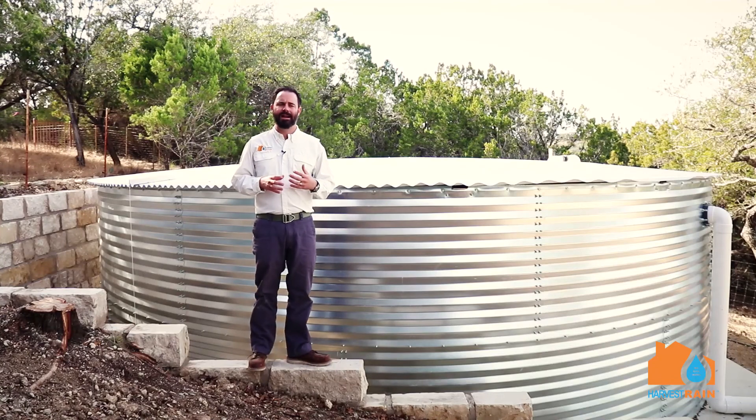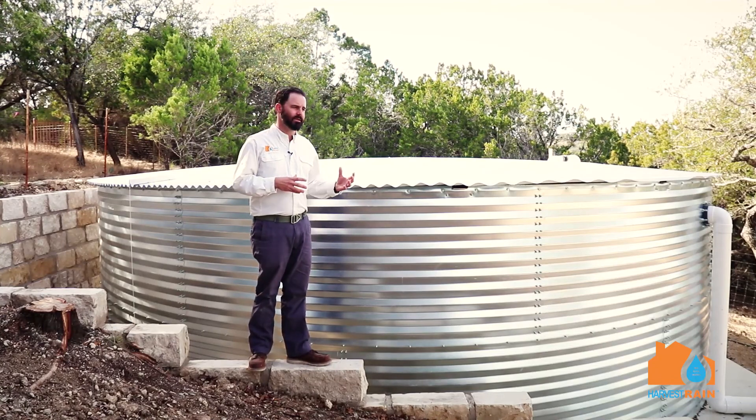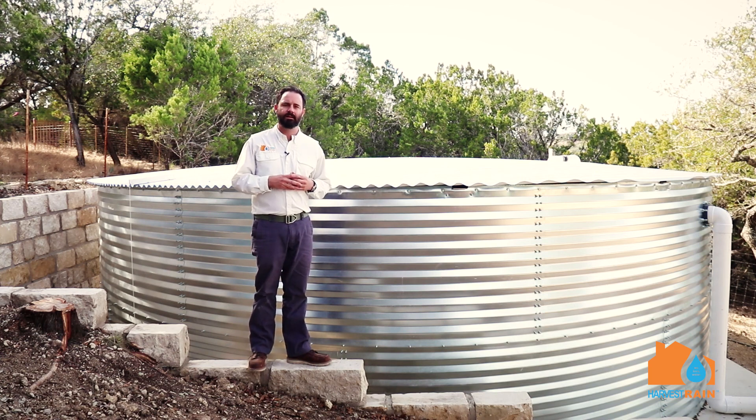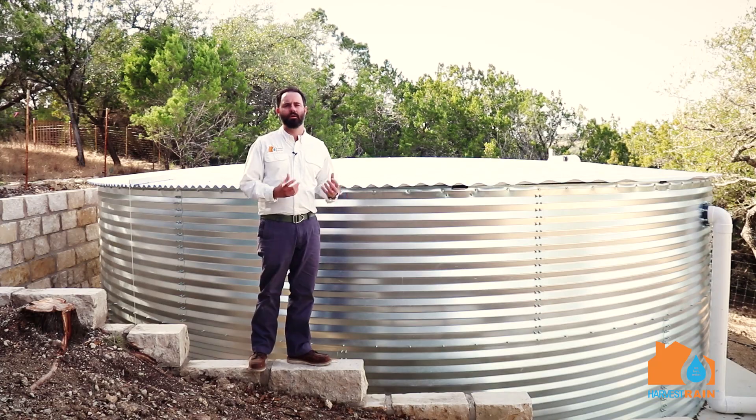We get a lot of questions from customers about how do we get our tank into the location that we want it to be in. The easy answer is we build these tanks on site piece by piece, section by section, and then insert the liner to hold the water.